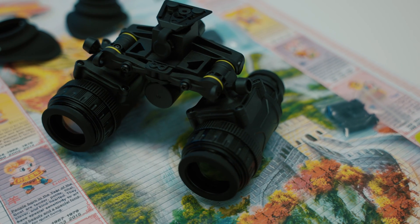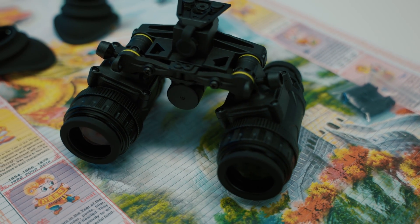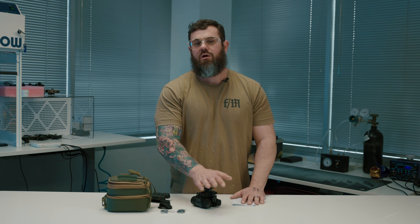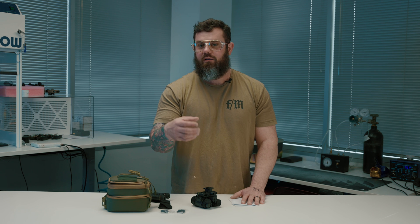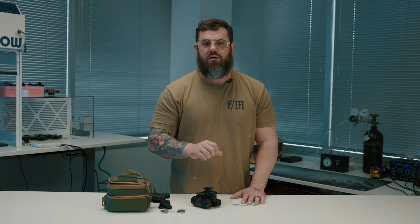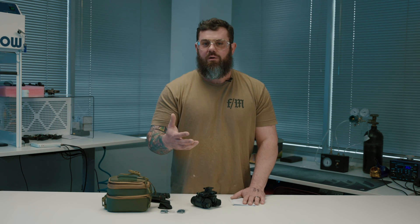This product is manufactured by Infraray. I don't want to say they're the parent company, but they manufacture all of the thermal devices for IRAY USA — they're very popular and have a very good reputation. Infraray is their OEM, so this isn't some new company that just showed up out of nowhere. They've been around for a long time and we've got a pretty good relationship with them.